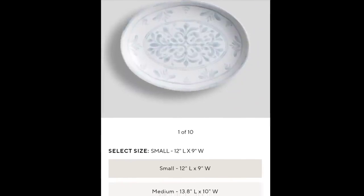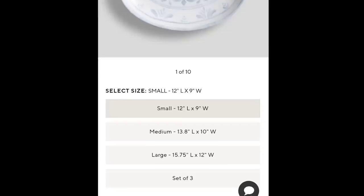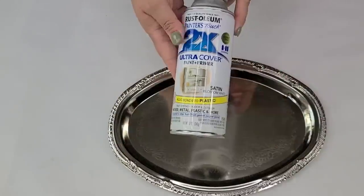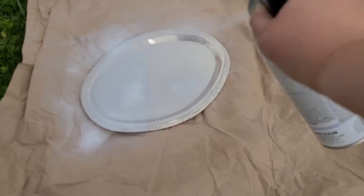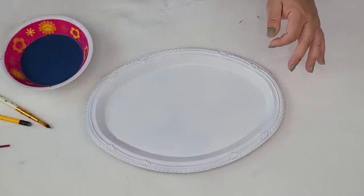The first inspiration is this beautiful Pottery Barn platter. It is light, it's airy, and I just love it. I'm going to try to recreate the smaller one using this Dollar Tree tray from their party section. I'm going to give it several coats of Rust-Oleum Satin Finish White Spray Paint, doing several light coats for full coverage so they dry quickly without any runs.